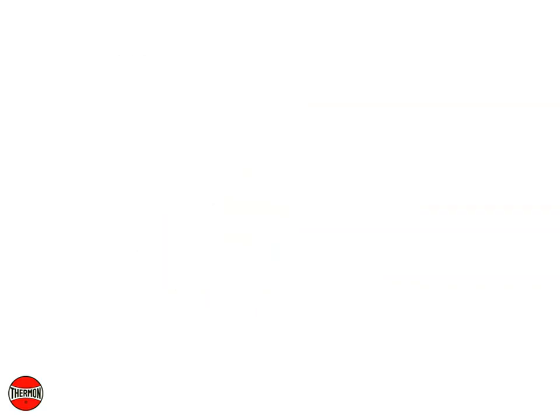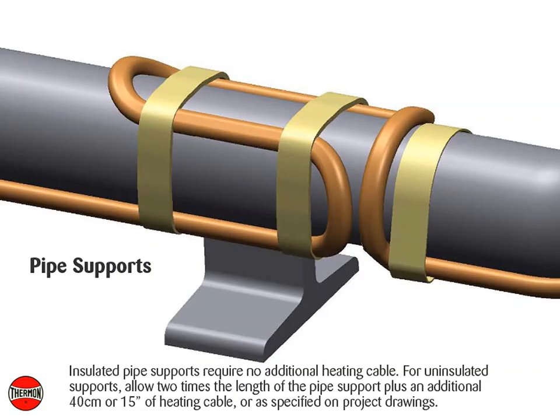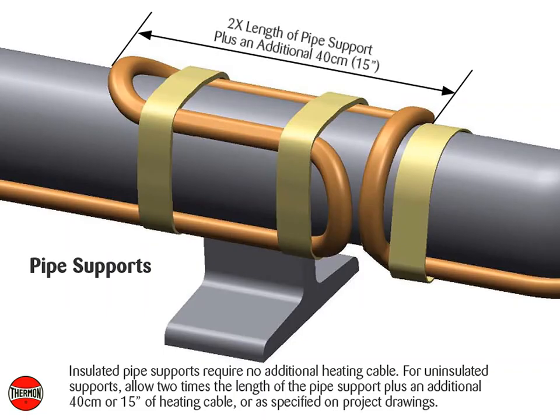Pipe Supports: Insulated pipe supports require no additional heating cable. For uninsulated supports, allow two times the length of the pipe support plus an additional 40 centimeters or 15 inches of heating cable, or as specified on project drawings.